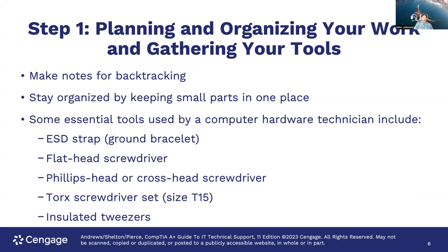Some essential tools used by a computer hardware technician include the ESD strap — the ground bracelet — which you attach one end to your wrist and the other to the frame of the computer for grounding. You'll need both a flat head screwdriver and a Phillips head screwdriver; honestly, I see more Phillips head screws than flat heads. You may also need a Torx screwdriver set — size T15, keep one of those handy — though I've rarely needed one except when disassembling hard drives. Insulated tweezers are also very handy for working with small screws and ribbon cables.